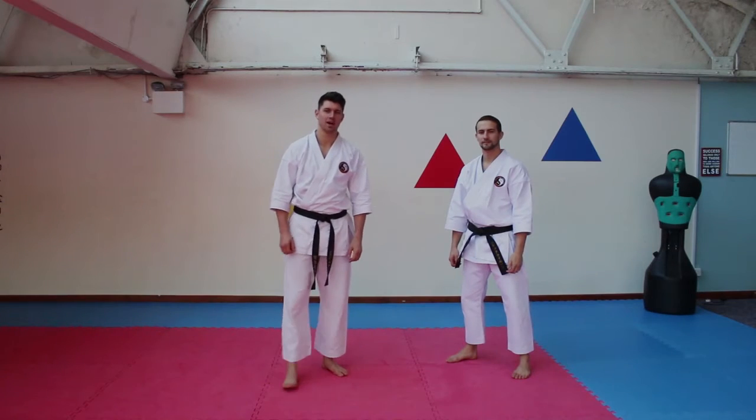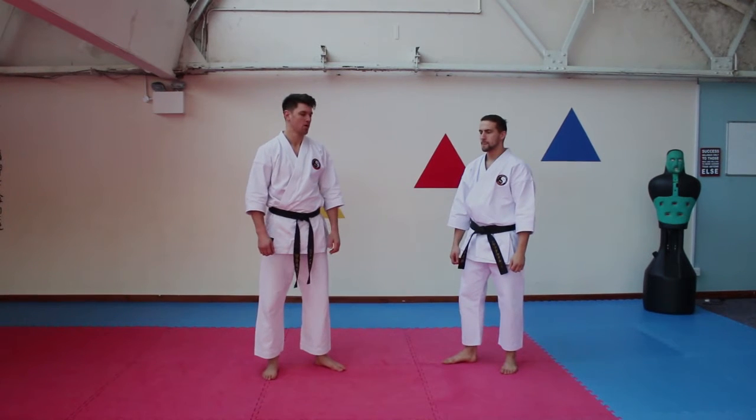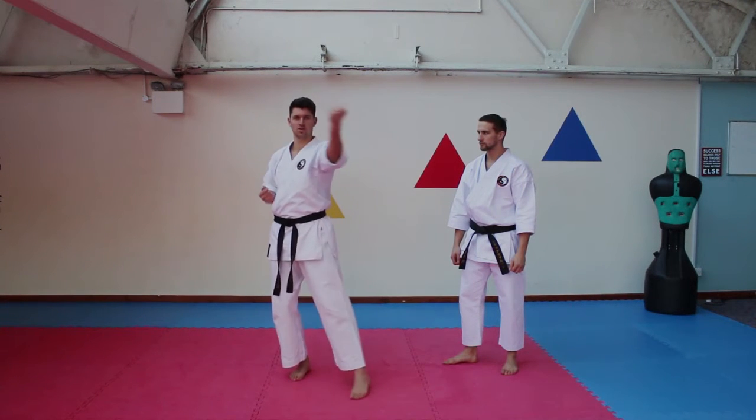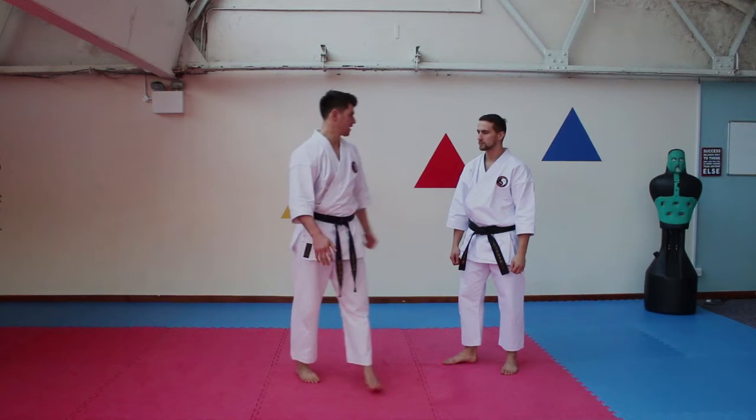Hey guys, John and Jack back with some self defence from the Get Aside series. We're working on the section where we've got the two Chewdown UKs coming forward like that.